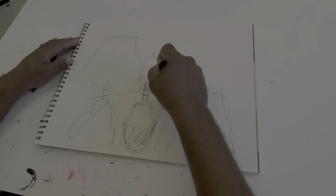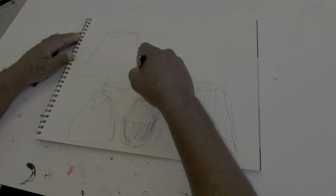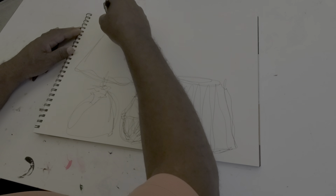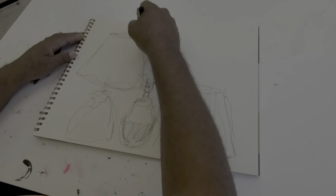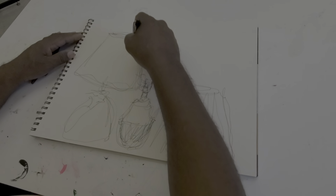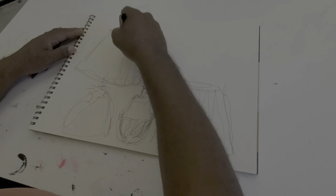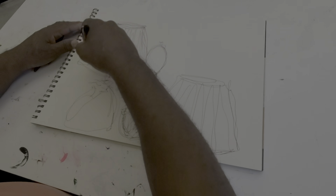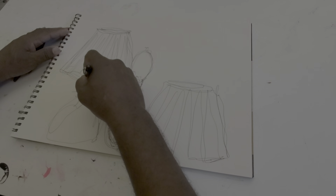Once I get to a certain point, what I try to do is start refining my shapes and going back and adding value by using certain line techniques, such as back and forth over the same area. And for the detail, especially in the lampshade area, just making lines up and down — not really worrying about a whole lot of refined detail.